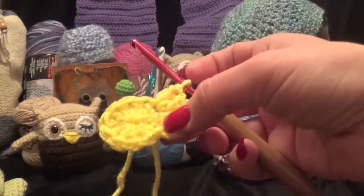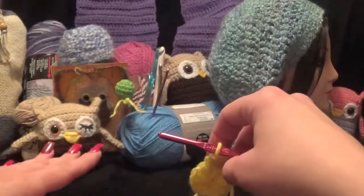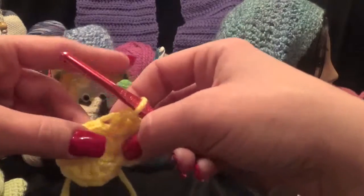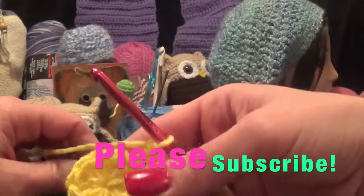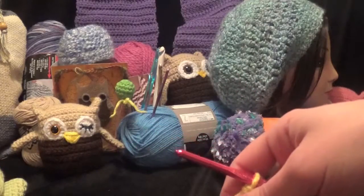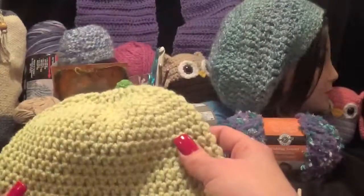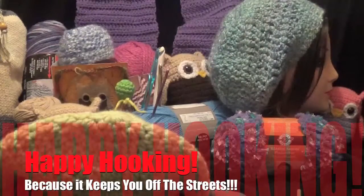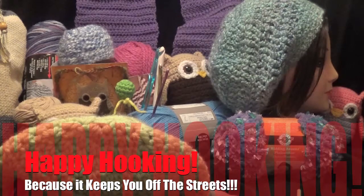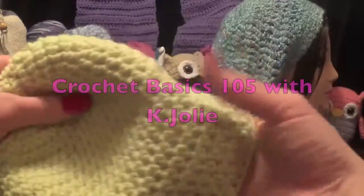If you want to learn more basics, you can go back and watch my other videos to learn basic crochet stitches and a scarf pattern I did. Please subscribe and check out future videos — I'm going to be doing a hat pattern next so you can make a hat to match the scarf from my previous video. Thank you so much, happy hooking because it keeps you off the streets — thanks for watching and have a great day!